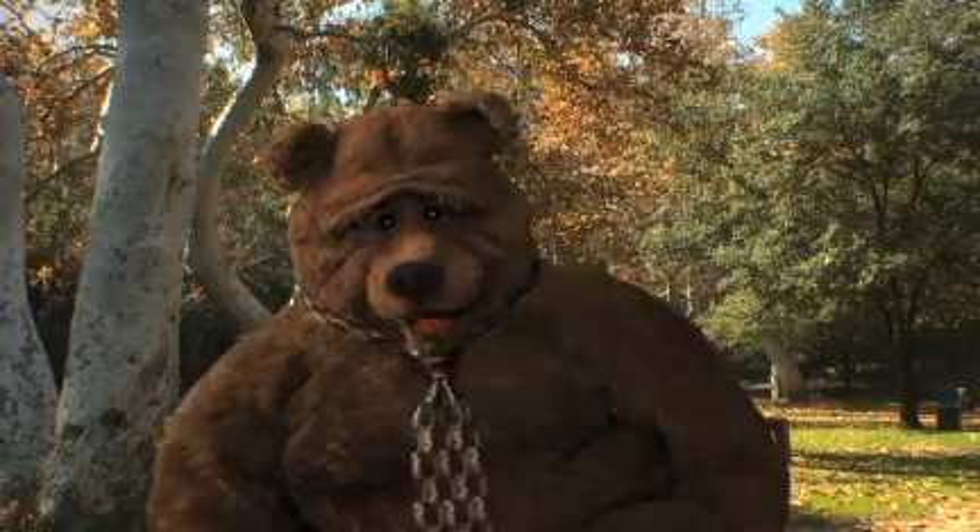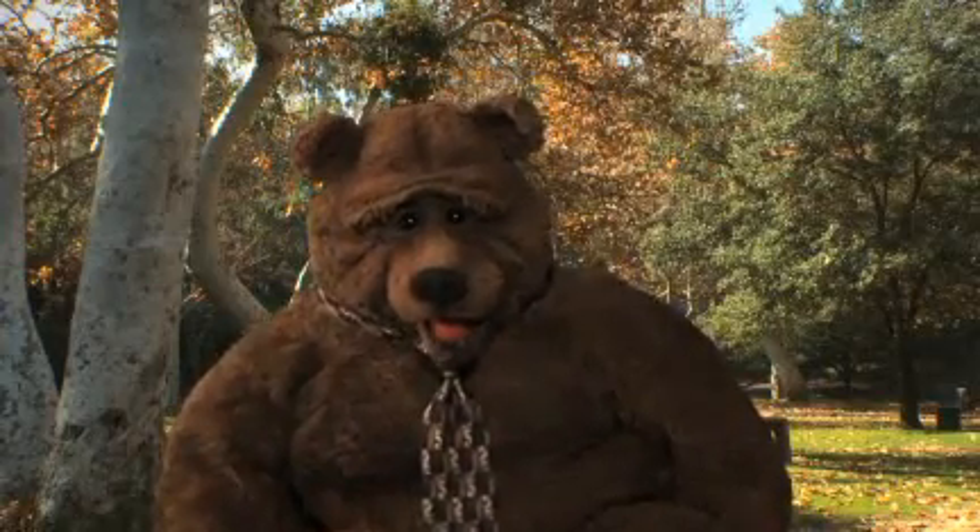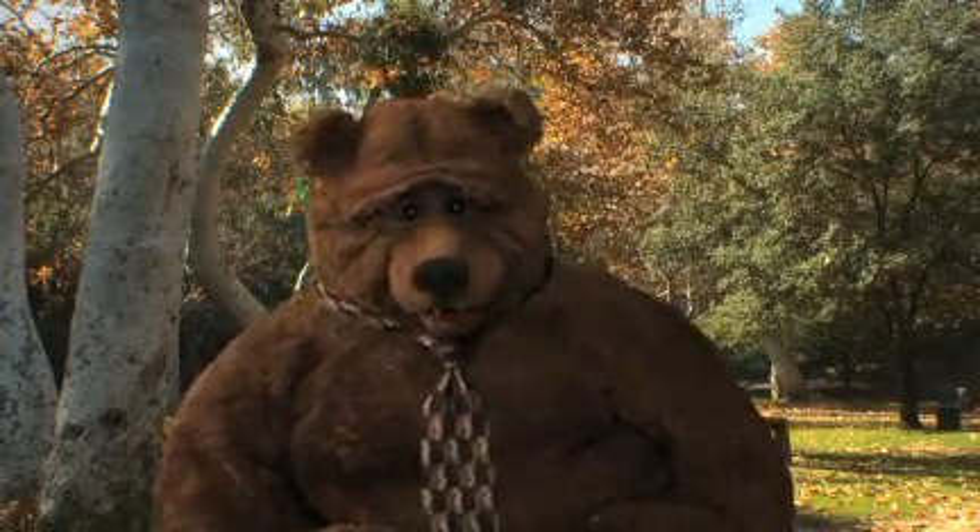Hey there! Time for Better Living with me, Bobo the Bear. Today we're going to be talking about personal hygiene with power tools.